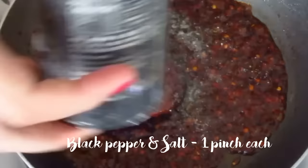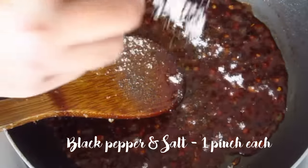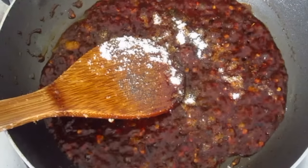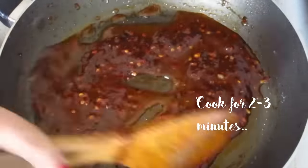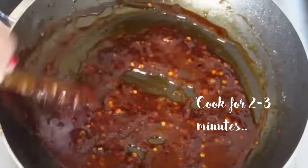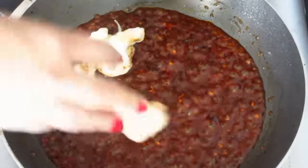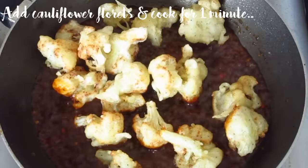Mix and add soy sauce, white vinegar, black pepper powder, and some salt — remember that we have already added salt and pepper earlier. Lastly, add two to three tablespoons of water and cook for two minutes. The sauce is absolutely ready; add the cauliflower florets just before serving.